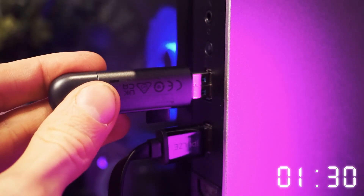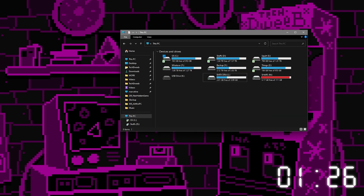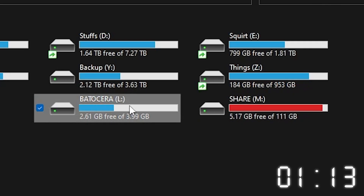Step three. Next up, we need to pick which drive that we're going to clone. Sometimes an SD card for a retro handheld will have more than one partition, and there might be more hidden partitions. You don't need to worry about any of that — you just need to make sure that you know the drive letter of one of the partitions.